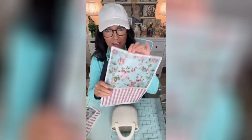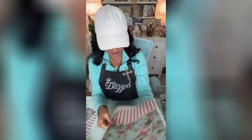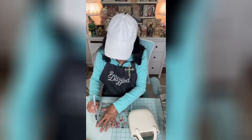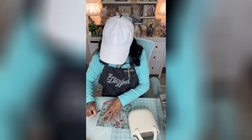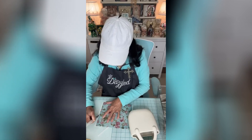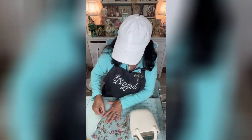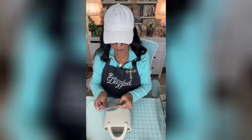I absolutely adore this paper — is that not gorgeous? This is by Decoupage Queen. I am going to water-tear it, and the reason for tearing it versus cutting it with scissors is you get that beautiful frayed edge, and it just allows your papers to combine so nicely.